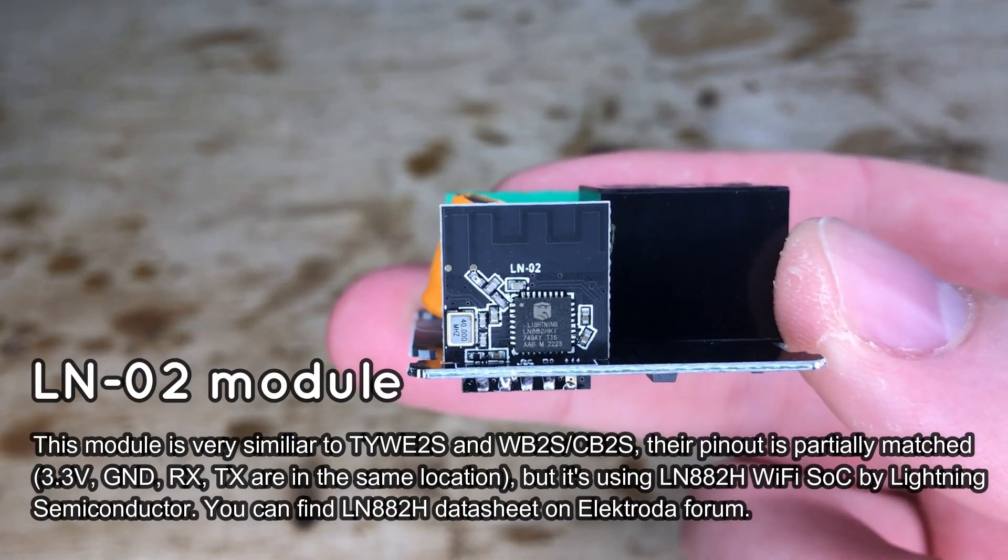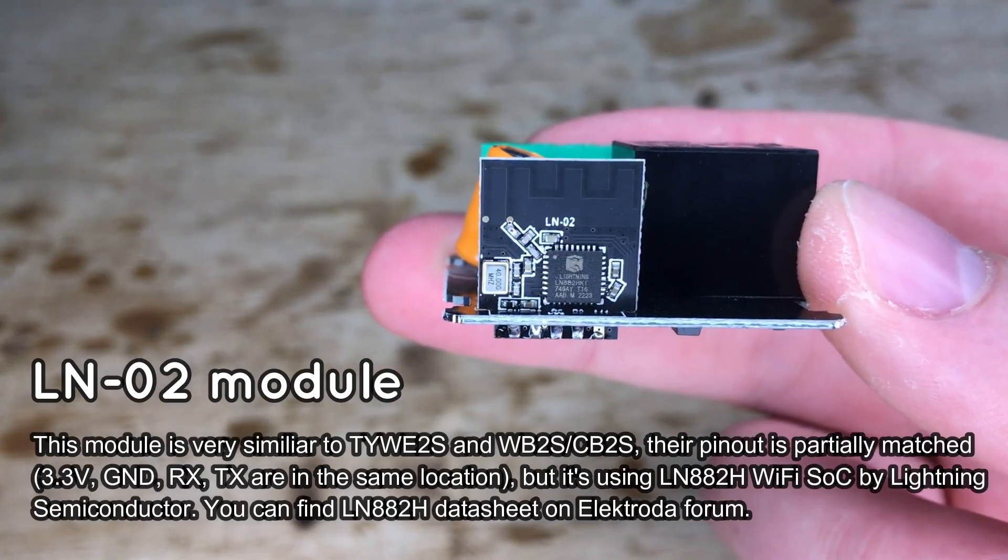You can check its datasheets in our forum — the link is available in the video description.